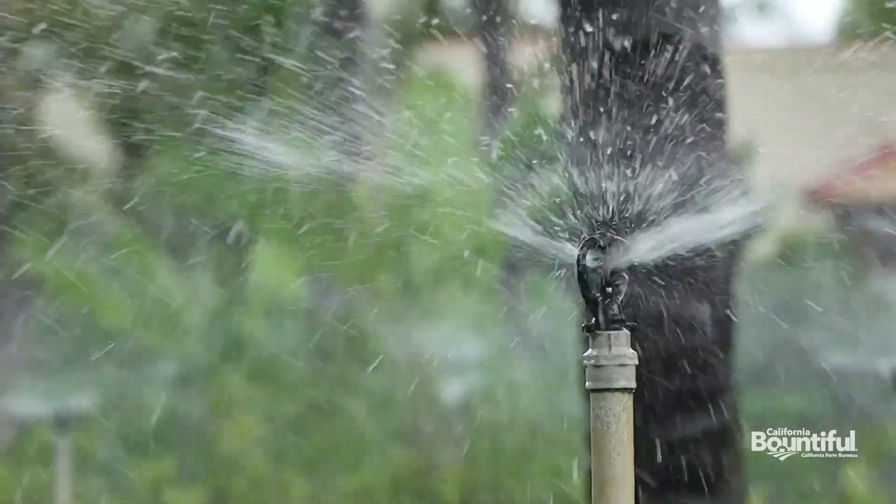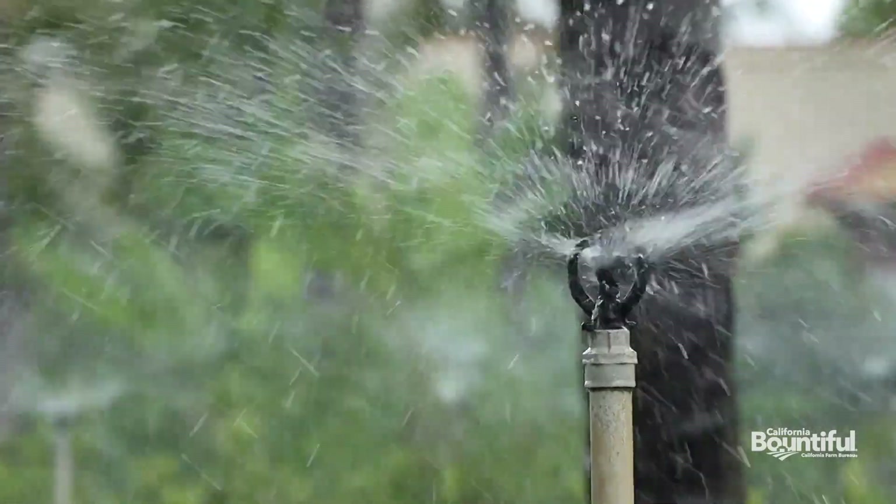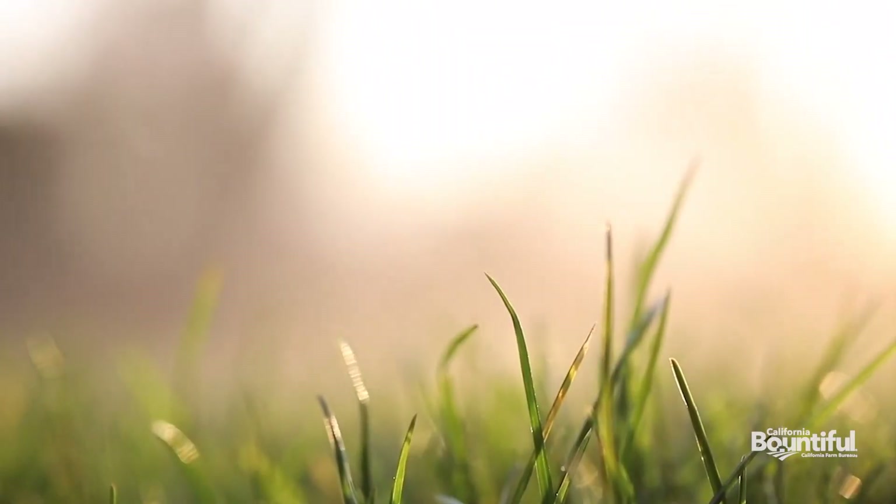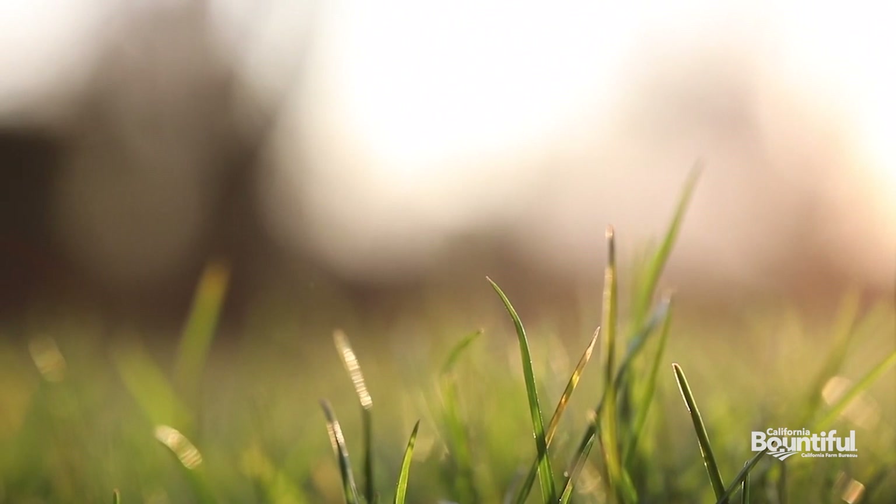You have a few options to think of. Number one, go around and assess your sprinkler heads, because over time sprinkler heads get buried, they become broken, and then they don't water correctly — inefficiently, or they don't water at all.